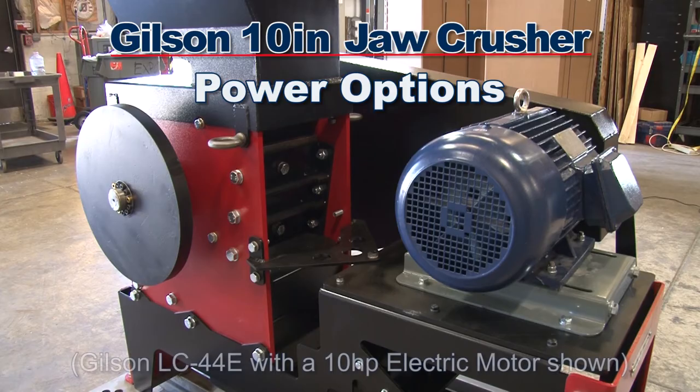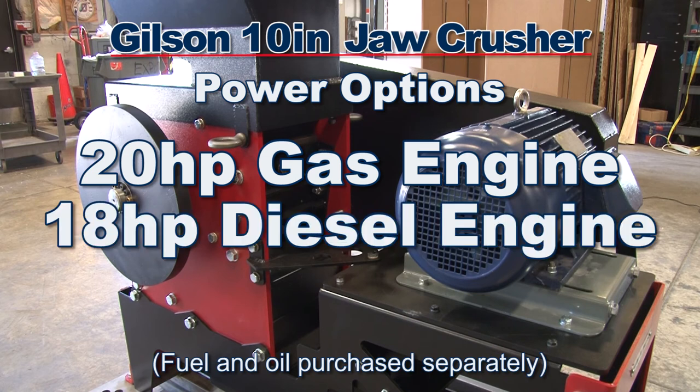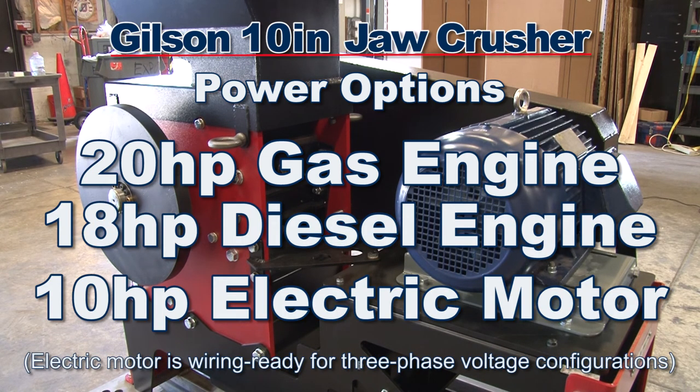The 10-inch Jaw Crusher has three power options: a 20-horsepower gasoline engine, an 18-horsepower diesel engine, or a 10-horsepower electric motor.